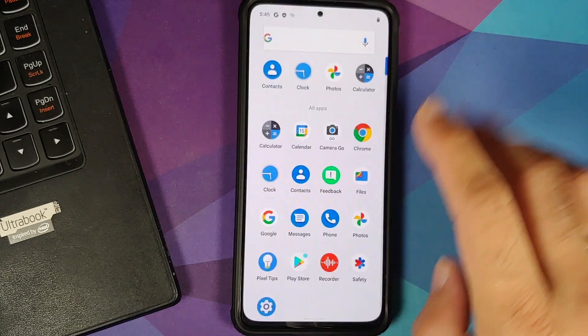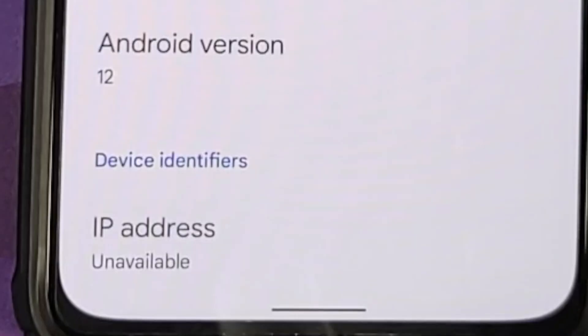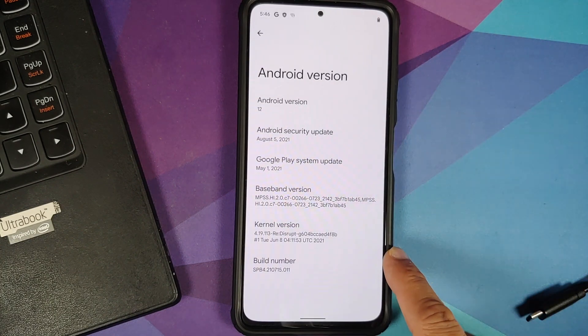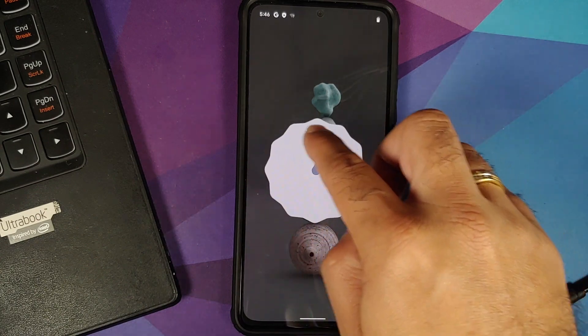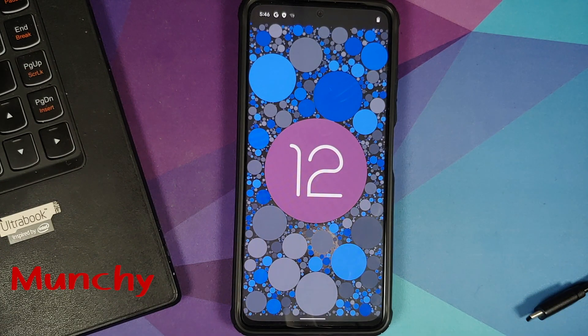After setup, we are on the home screen. Going into Settings and About Phone shows the device as Pixel 5. The Android version is 12, security patches from August, build number 4.2. The Android 12 Easter Egg confirms this is a genuine Android 12 build — not a build.prop edit. We have successfully installed Android 12 Beta 4 on the Poco F3, Mi 11x, or Redmi K40. Hope this video helped — likes, shares, and subscribes are appreciated!